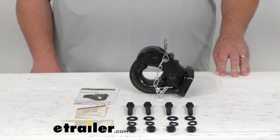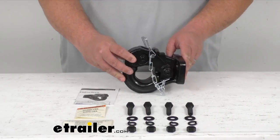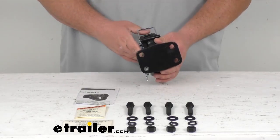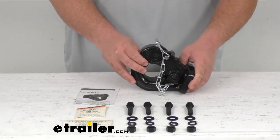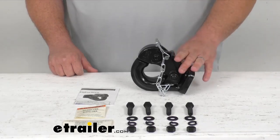Hi, Steven here with eTrailer.com. Today we're going to take a look at the Buyers Products 15-ton pintle hook with mounting kit. This Buyers product is a bolt-on 15-ton pintle hook that features a tough drop-forged construction and a nice black powder coat finish for maximum durability and resistance to corrosion. This versatile hook can be used to tow up to 30,000 pounds.